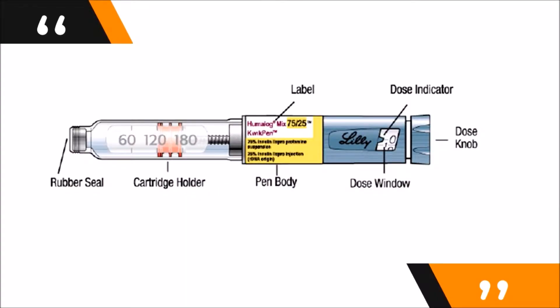You must be able to recognize your Humalog 75/25 insulin lispro protamine pen. It is a dark blue pen with a dark blue dose knob and a white label with yellow stripes. Your Humalog insulin contains two types of insulin — one which gives a short-term effect and another which gives a long-term effect.